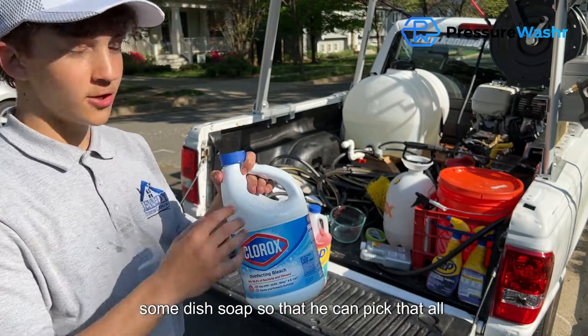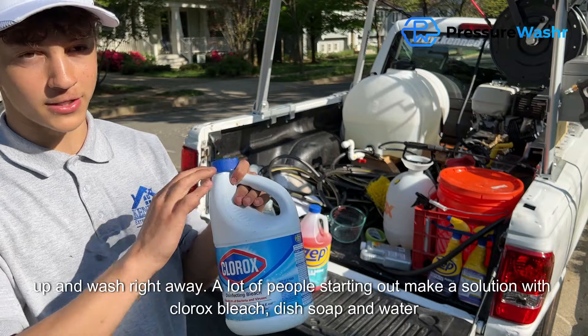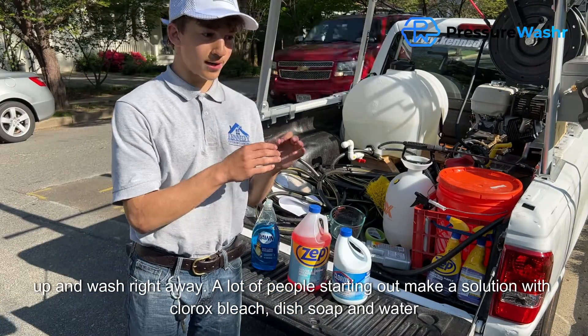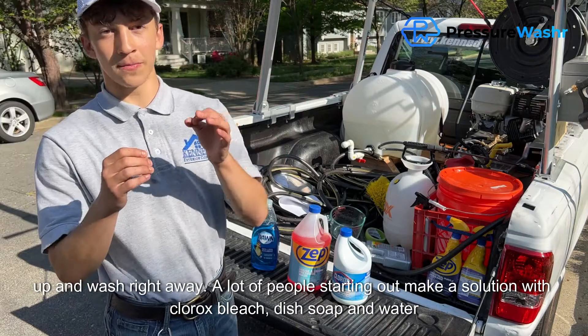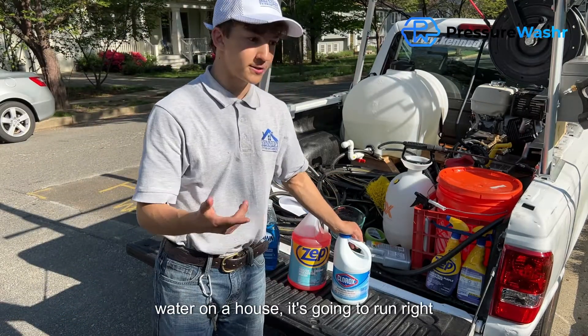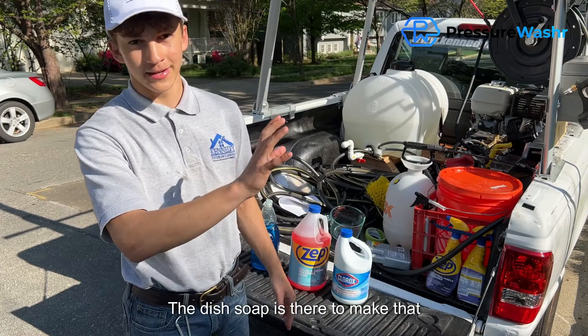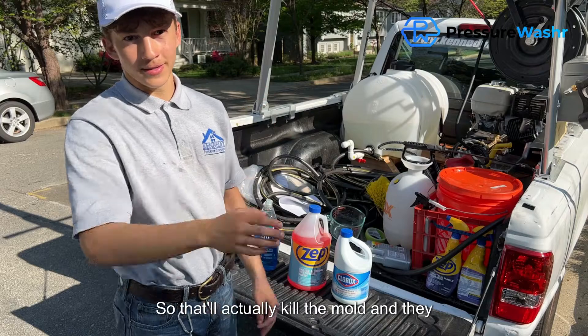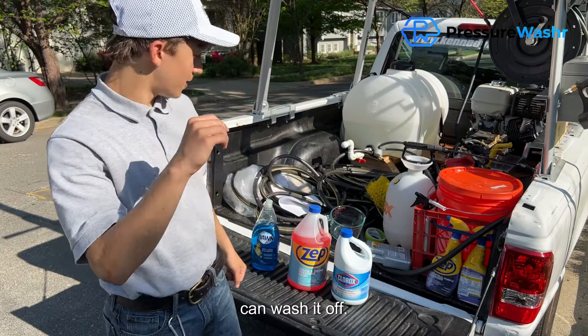With bleach, you're going to have to mix it with some dish soap so that it can pick that mold up and wash it away. If you put straight bleach and water on a house, it's going to run right off pretty quickly. The dish soap is there to make that solution stick a little longer so that it'll actually kill the mold, and then you can wash it off.